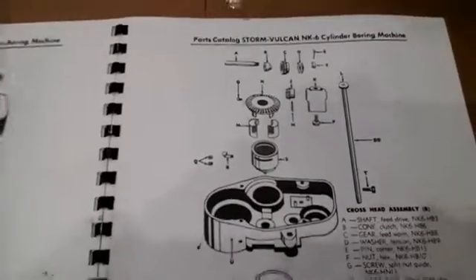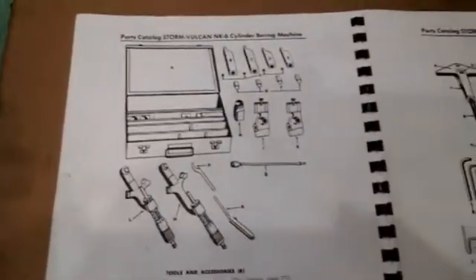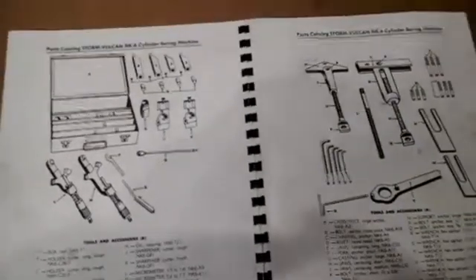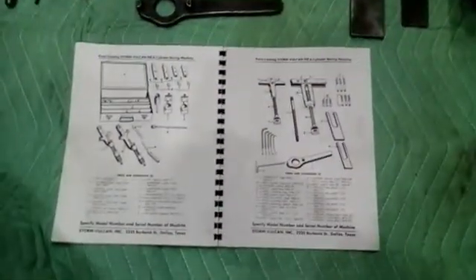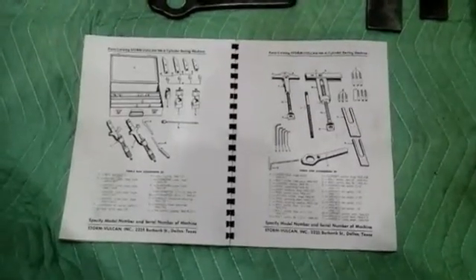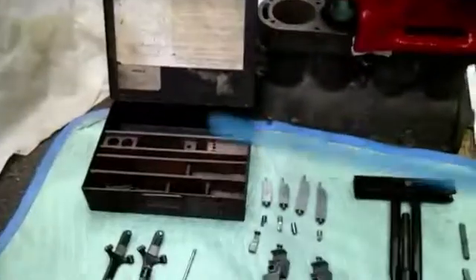This is a continuation of the demonstration of the Storm Vulcan model NX6 cylinder boring machine. This is the back gear and these are the three speeds. We'll now do a demonstration going through the speeds and feeds — the motor has to be off when you change gears. We'll now turn it on, and you can see how the cutter head is moving at a relatively slow RPM, nice and smooth.